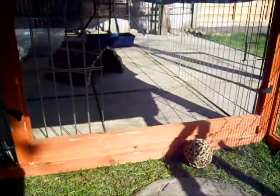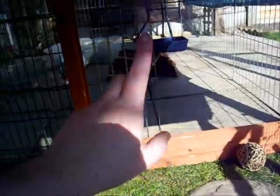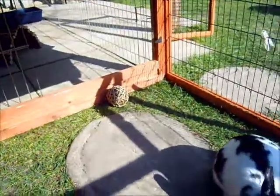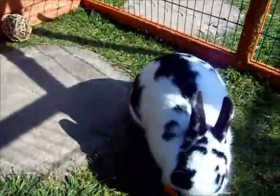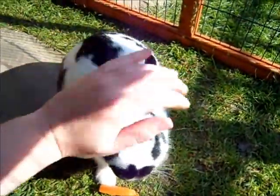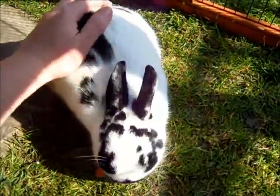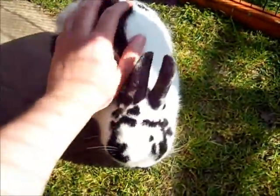So this is what their run looks like. They've got a little wooden bridge, their litter tray, hay box and water bottle. I just sit on the inside of this wooden run and let them jump up on top of me and give them lots of lovely strokes. Is that nice?